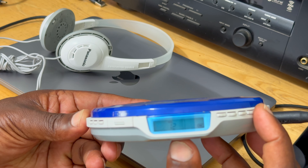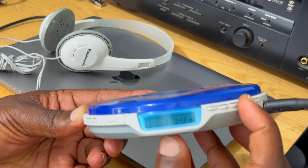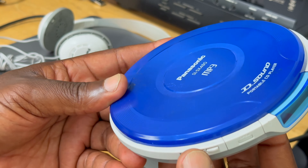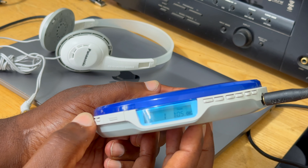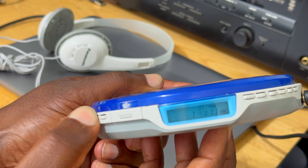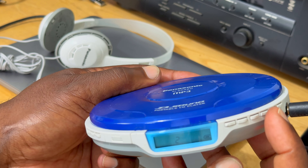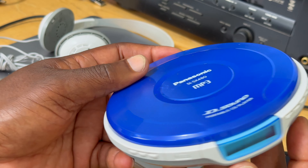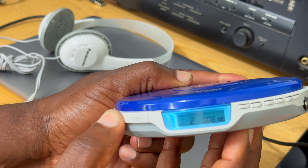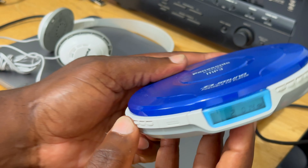Here you have the stop button, and next to it rewind, forward, volume down, and volume up. That's it. On the bottom you have some information: model number, portable CD player, two AA batteries, three volts, and the date of manufacture — for this particular unit it seems to be August 2004. It was made in China.